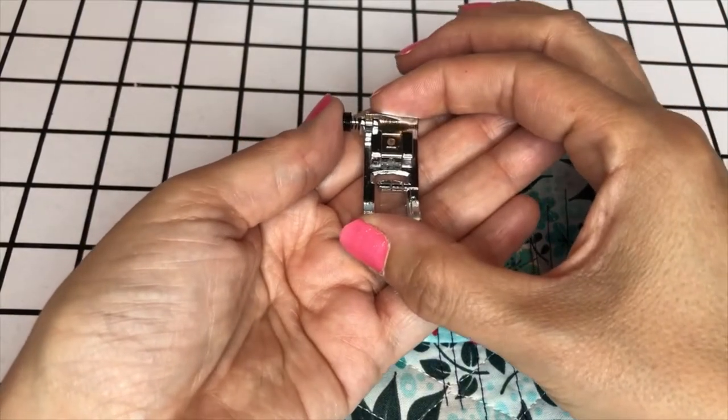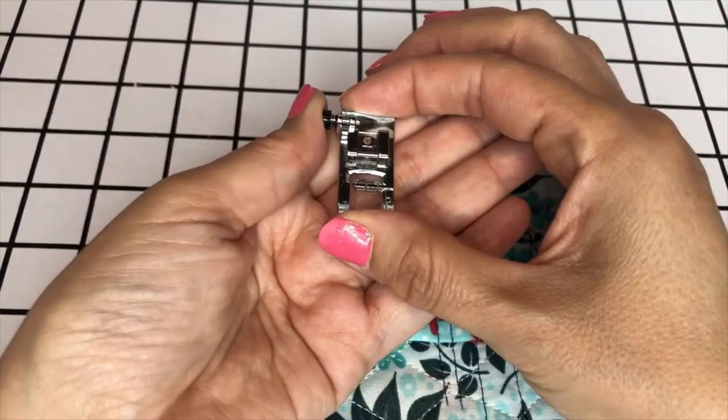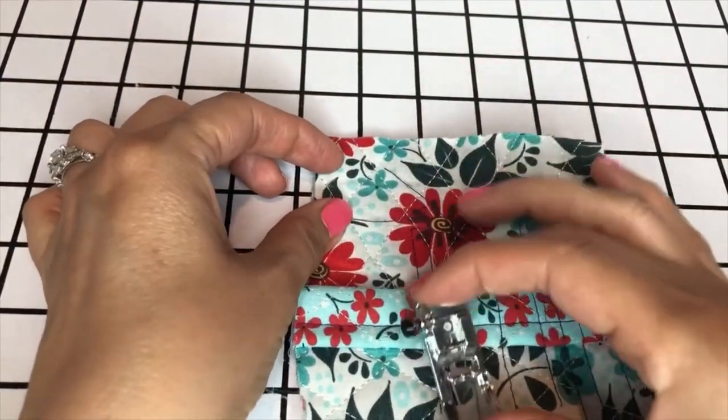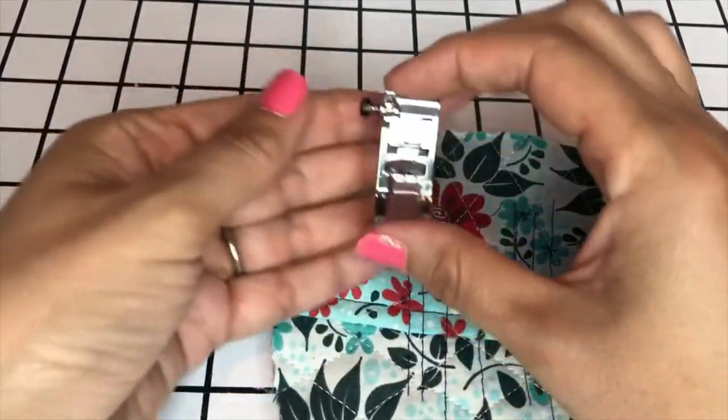This is a leveling foot, and by pressing this button it keeps the foot level as it goes over this area here. In just a moment I'm going to show you how this worked on the machine.